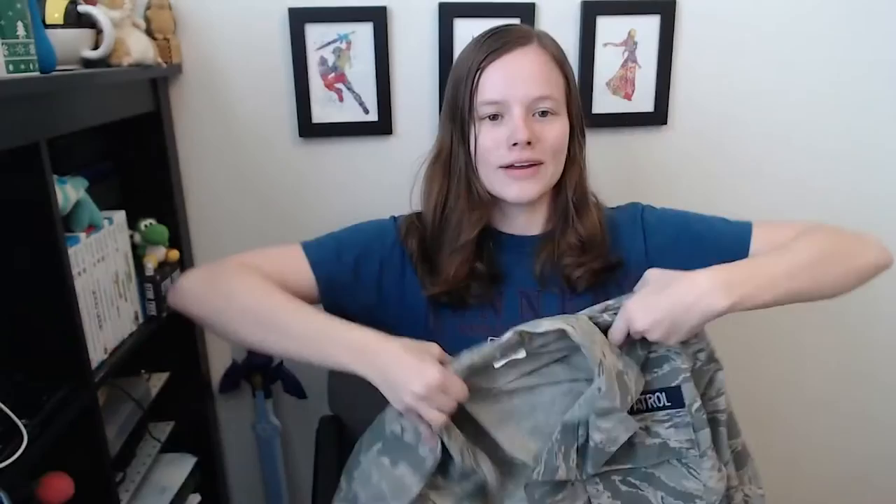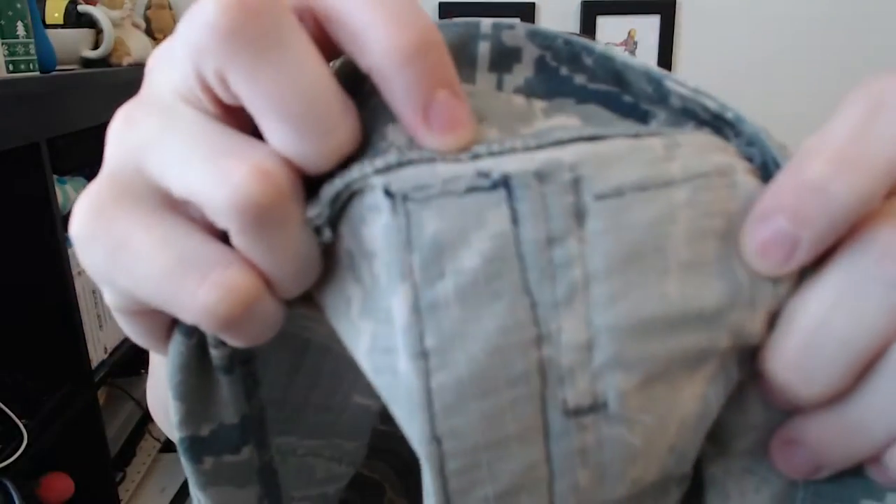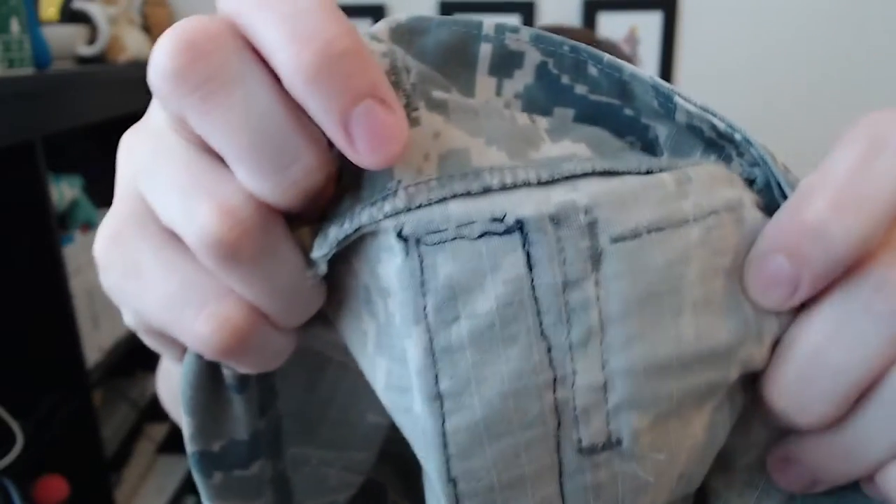Just as a quick reminder, here's our Civil Air Patrol tape sewn on. In my last video I mentioned I would do some hand stitches on the back — you can see a few little hand stitches across here. I did those just so that it would stay down and not pop up off the uniform, which is really important. You want it nice and flat.